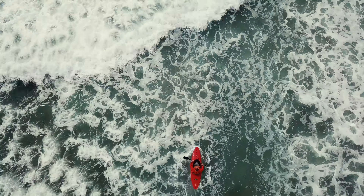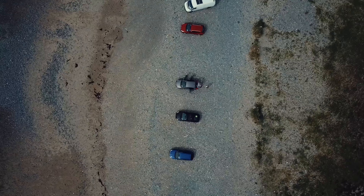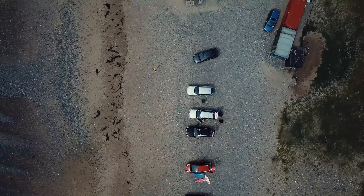Another thing drones work really well for, because they have that bird's eye view, is symmetry. If you're looking straight down, a lot of things around here are symmetrical. Look everywhere you can for those symmetrical items — snapping from above looks really sharp.